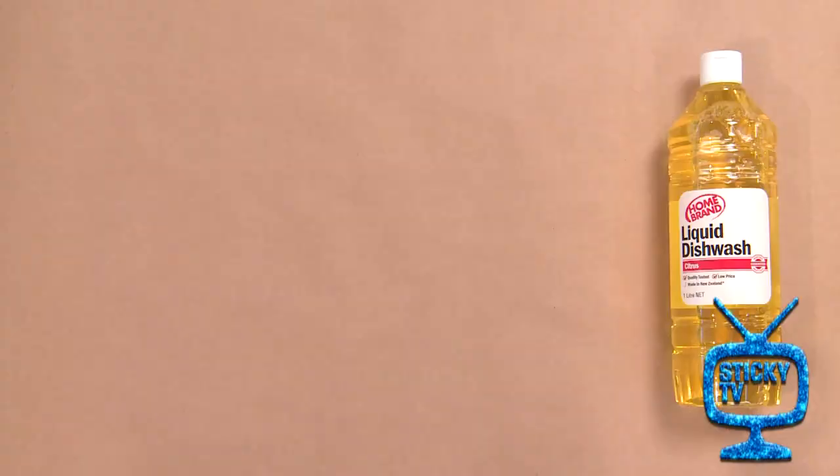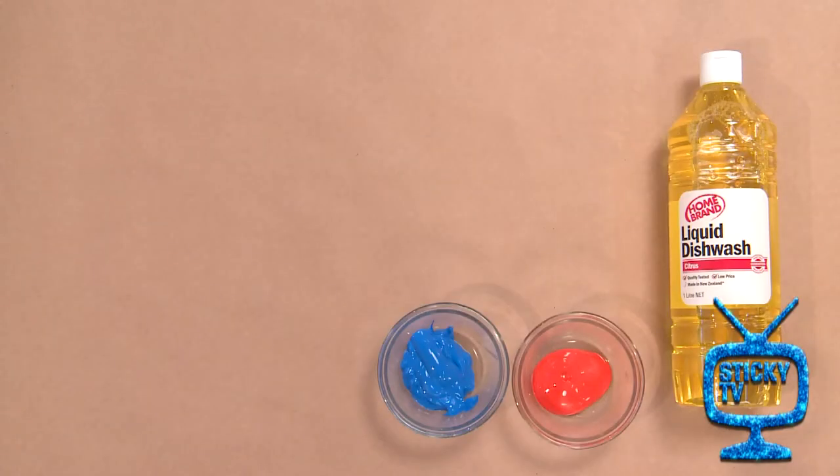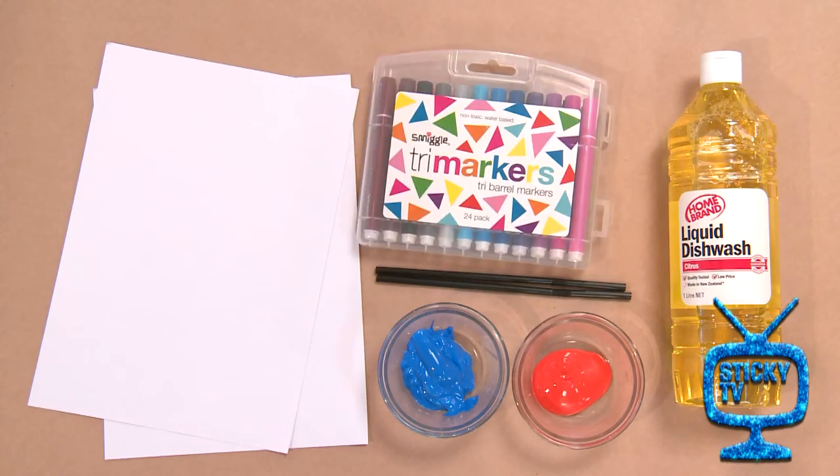You will need dishwashing liquid, some paint — use whatever colours you like — some straws, some paper, and some markers.